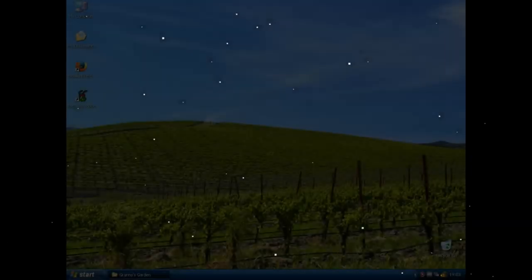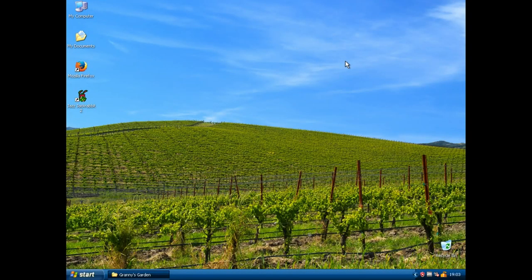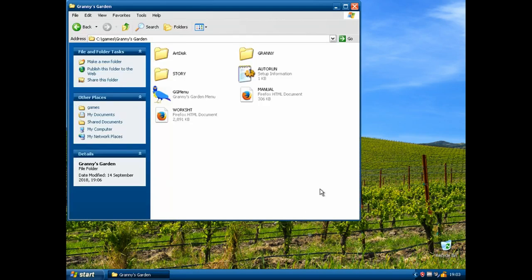Tonight I'm going to be taking a look at a game for which I'm going to do a proper YouTube video. It's Windows XP, yes. We're going to be playing an old game, as ever. And that old game is going to be Granny's Garden.